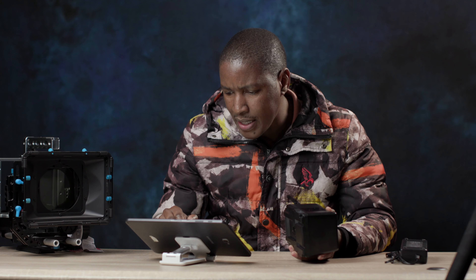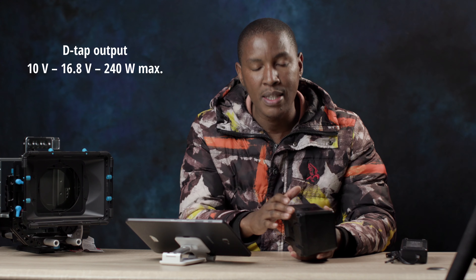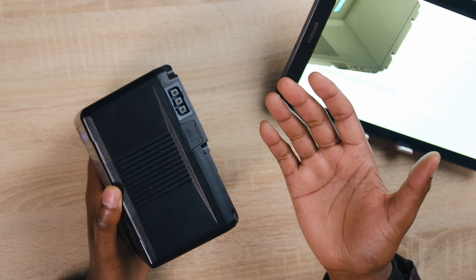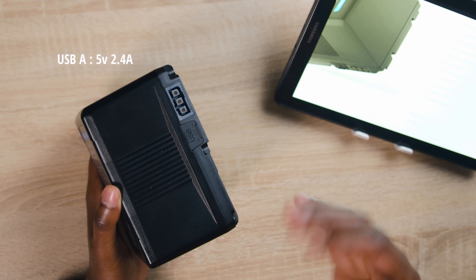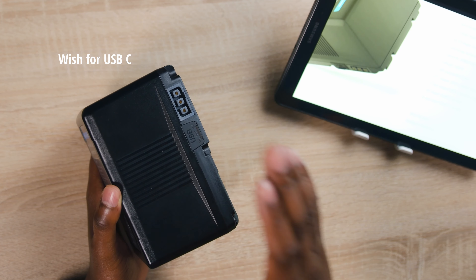The D-tap output is 10 volts to about 16.8 volts, at 240 watts maximum. Next to it you do get a USB — your normal USB-A — and this is 5 volts at 2.4 amps, so this is a fast charger. I wished it was a USB-C, but this is a welcome port.